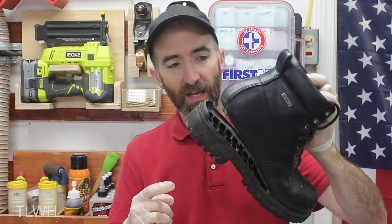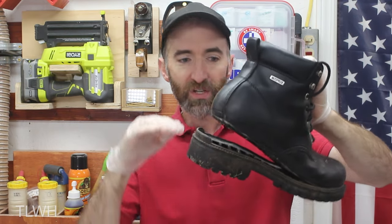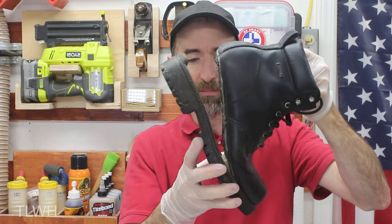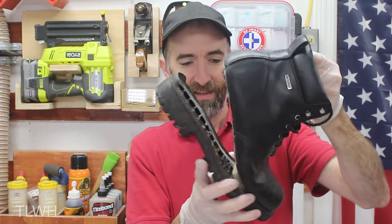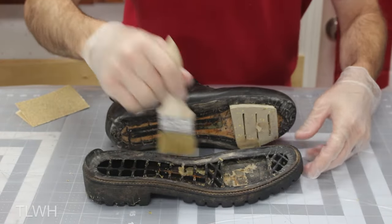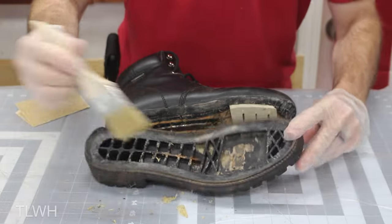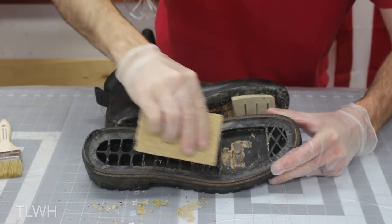I'm going to first start with the boots. The instructions say that if it's a non-fabric surface, I need to scuff it up with sandpaper. Unfortunately, it's kind of tight to get in there, so I have a feeling I need to rip the rest of the heel off and then reattach the whole thing. The front half seems to be on there pretty good, but there it goes. In case you've ever wondered what the inside of a boot heel looks like, there you go. I'm going to take a brush and clean out some of the debris and loose stuff, and then we'll use some sandpaper on it. I'm just using some 60 grit to make sure I roughed up this rubber really well.